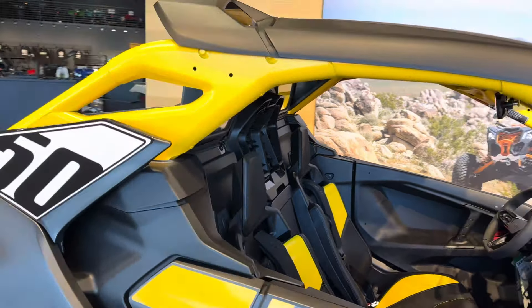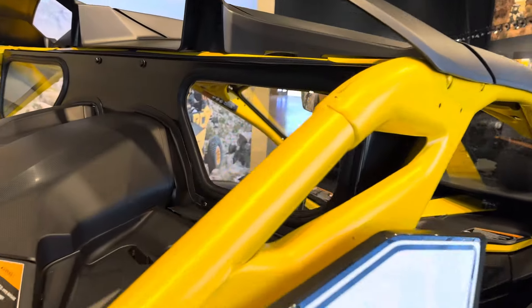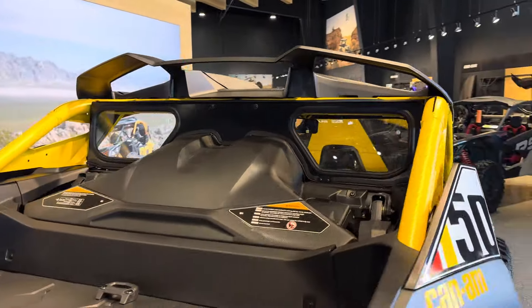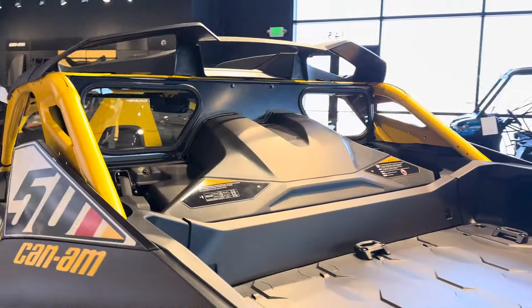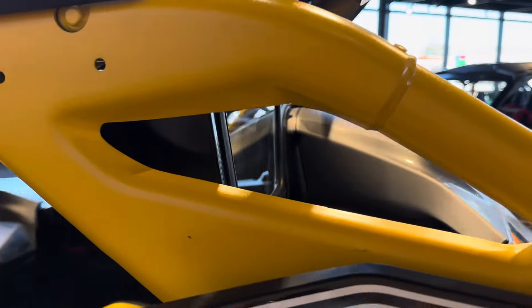A couple of cool things about this back window. One, it's made in the U.S. and it is glass. It's not going to scratch like a Lexan or polycarbonate. It looks really good. It's going to keep that dust from coming back in and vortexing back inside the cab.